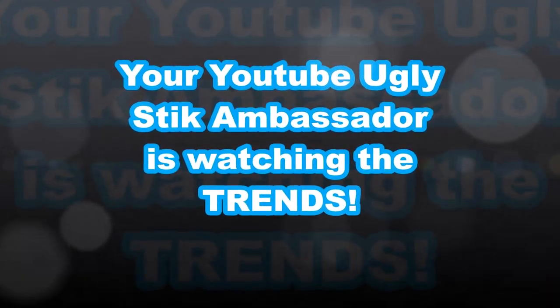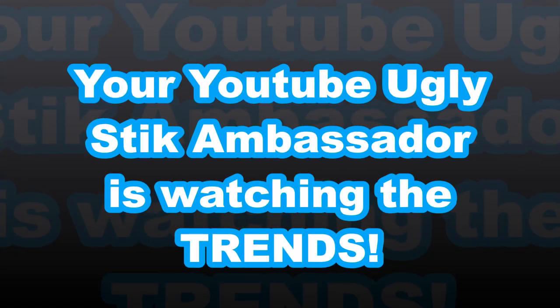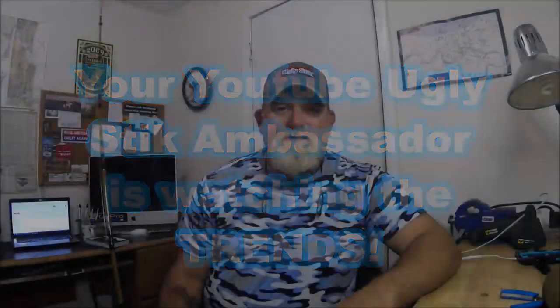Hey folks, Captain Dave here in the Wolf Den one more time, and what we're going to do is discuss Ugly Sticks. Being your YouTube Ugly Stick Ambassador — somebody called me that one time — because I probably have more Ugly Stick videos on YouTube than anyone. There's big changes going on, or there was a big change going on, and you may have seen this on UglyStick.com.